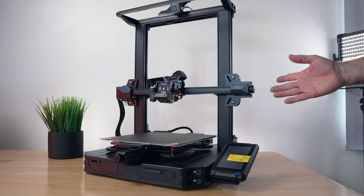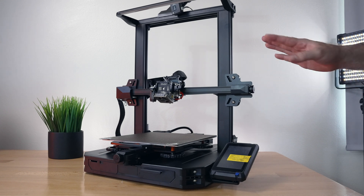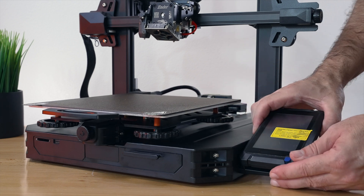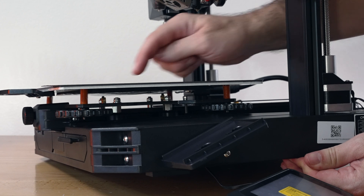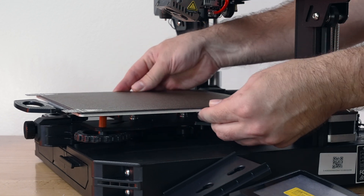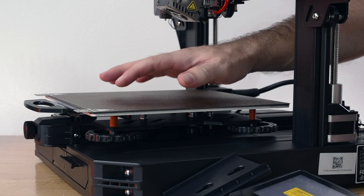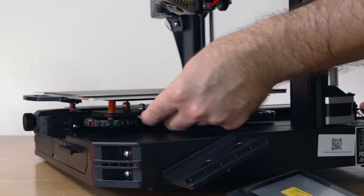That's pretty much how you install everything — not very hard at all. Now we need to check all our rollers and belts. The bed rolls on four rollers: two stationary and two adjustable. The adjustable ones are on the side where the screen is, so we should pop the screen off again to get it out of the way. You can stick your hand in there to feel the rollers and check the bed. My bed is actually loose and moving around — the front roller is completely loose and the back roller is perfect, so I just need to adjust the front one.